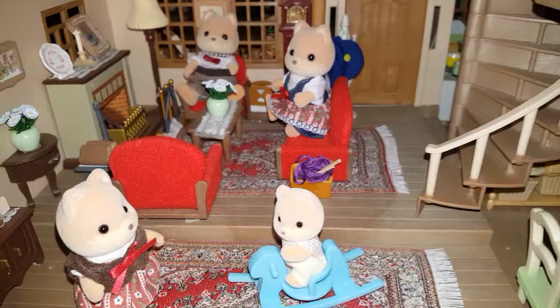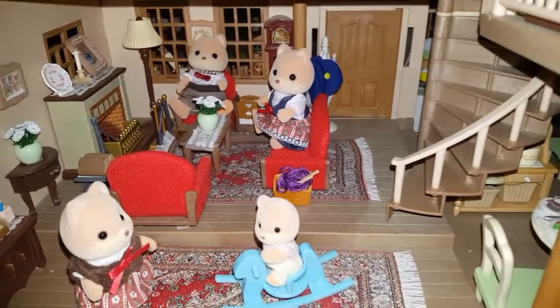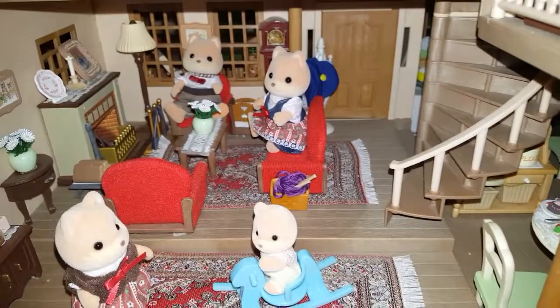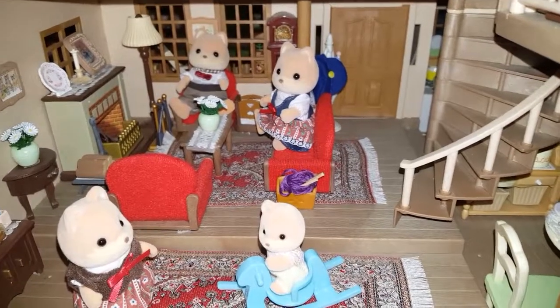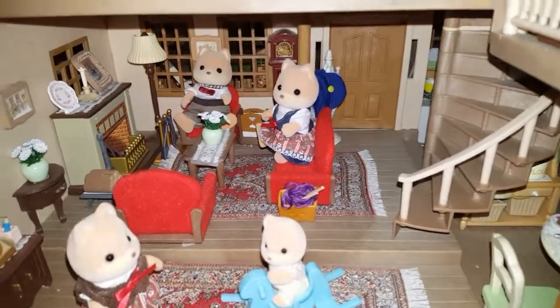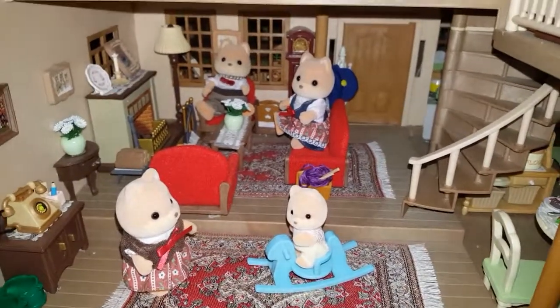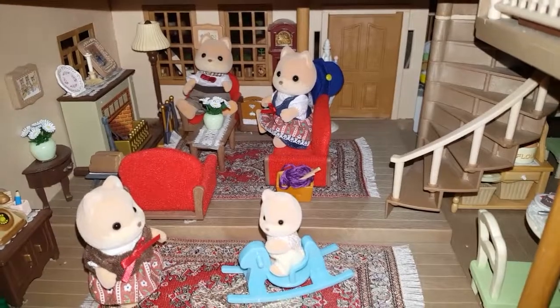Hopefully these will be out in the UK for us soon — they're such a cute little family to add to your Sylvanian Families collection. I'm sorry I can't link it in the description box below. Please give this video a thumbs up, like and subscribe to my channel for more toy-related stuff and more toy episodes. I've got quite a few things coming up as well. See you on the next one, guys — bye!